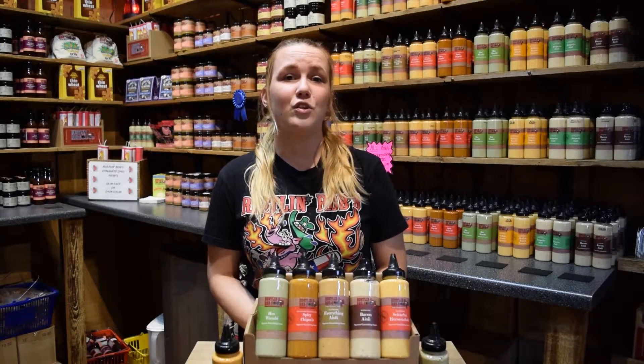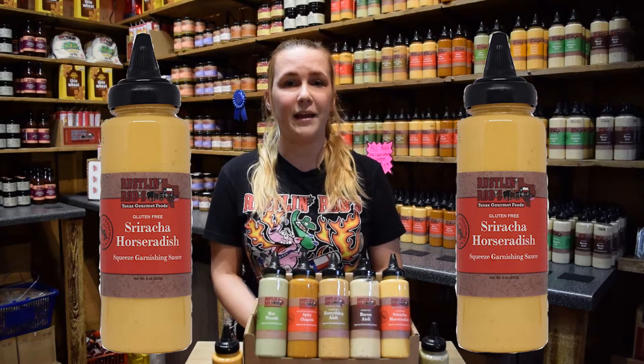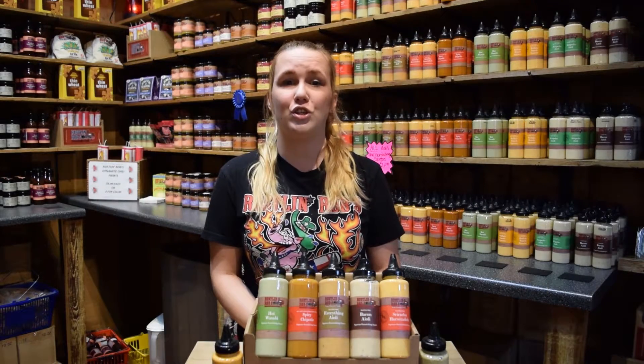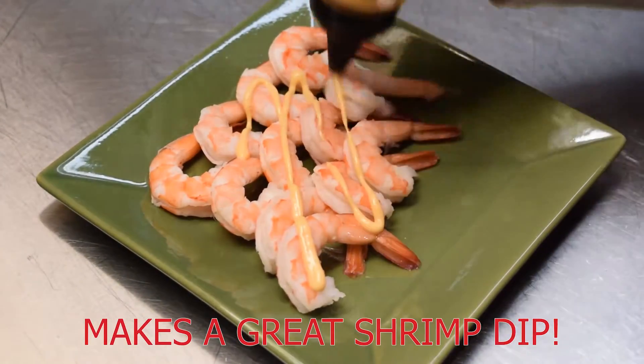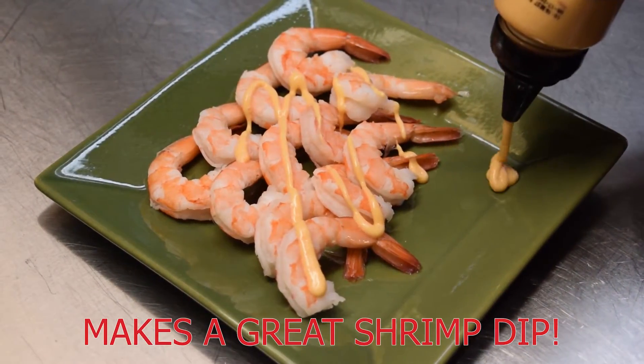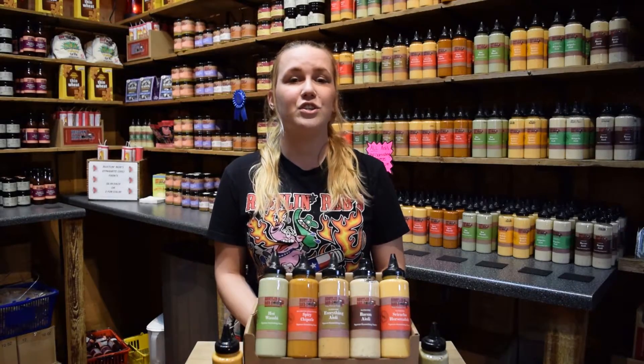Next up is our Sriracha horseradish sauce. This delicious gluten free sauce has a subtle horseradish bite and it makes a great addition to tuna salad sandwiches and wraps. Another great idea for this tasty sauce is to use it as a dipping sauce for sweet potato fries or traditional french fries.